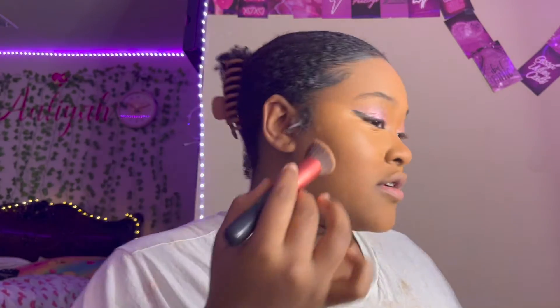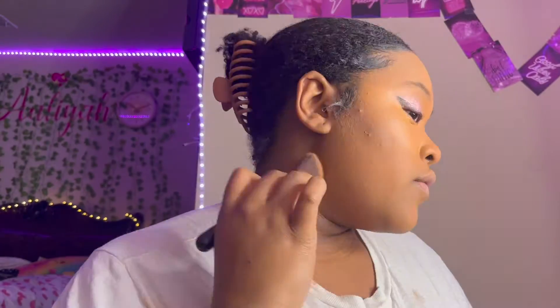I'm going to go in with the medium contour. The palette I'm using is the Luxie Contour Palette and I'm going in with this kind of brush. For my nose contour I'm going to be using this type of brush, going in with the medium contour — and you can see how it blends in with my skin.